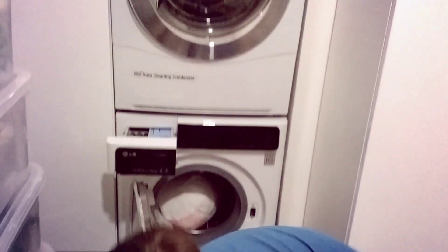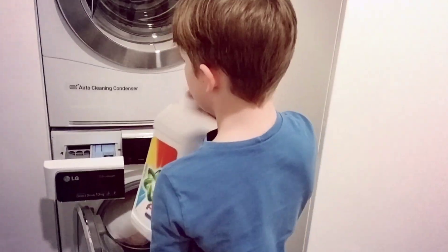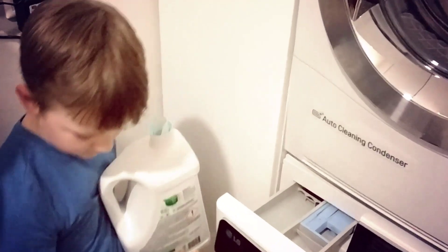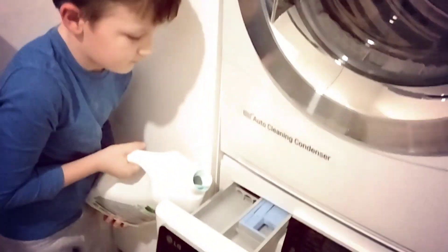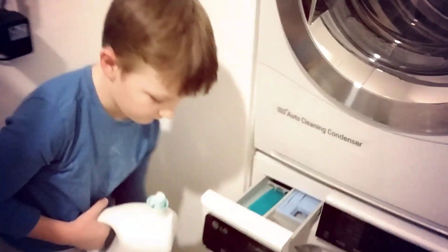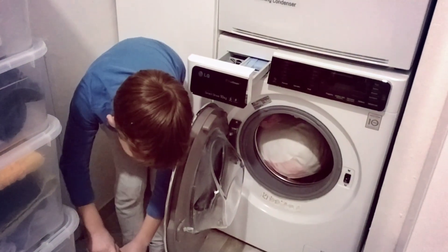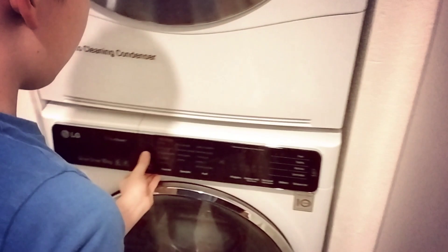Then you got to put the washing powder in — just the exact amount that is enough. Then you close the washing powder, close it, then you close the washing machine.